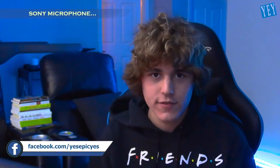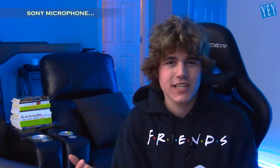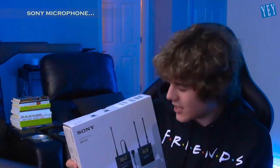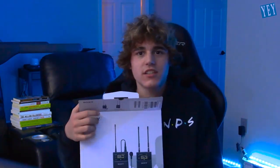I ordered something off of eBay. I needed a new mic — the Sony UWP-D21. It's just like a wireless mic. I'll back up so you guys could see.